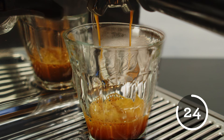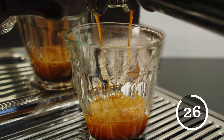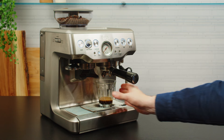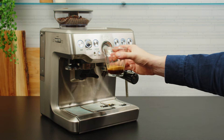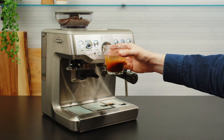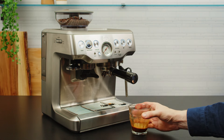If your shot is extracted correctly, it will stop running after 25 to 32 seconds of contact time. Give the coffee a swirl — not only does this look fantastic, it allows the layers of espresso extraction to combine for a balanced, delicious, and well-extracted drink.